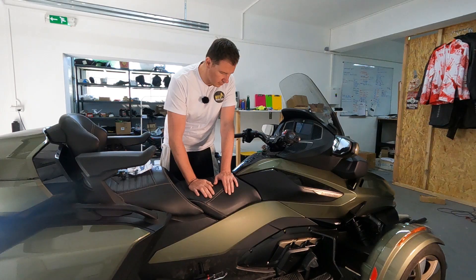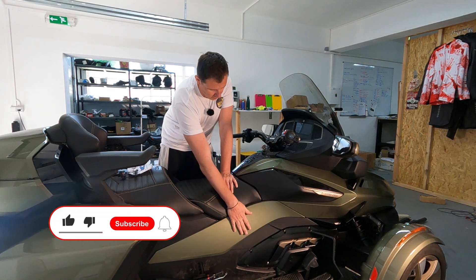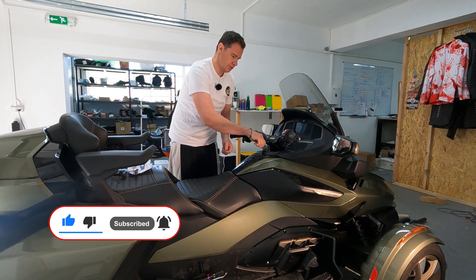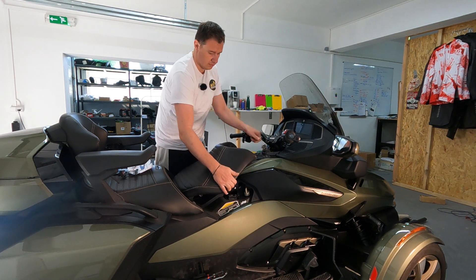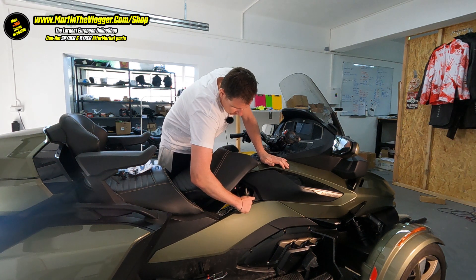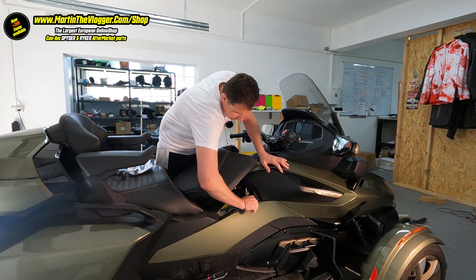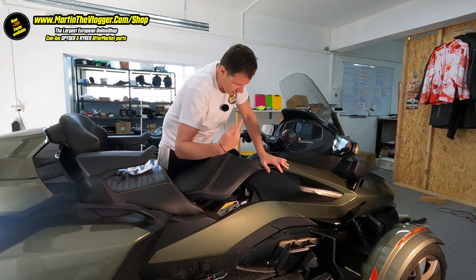Let's get started. How all of this goes: we'll remove one side panel, then the other one, and last will be the main panel. First, push and rotate clockwise to open your seat area. This panel has 'pull' written on it, so we'll just pull. I'll start right where it says pull.